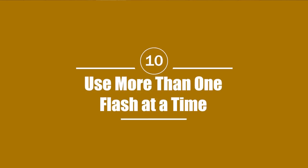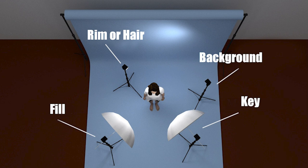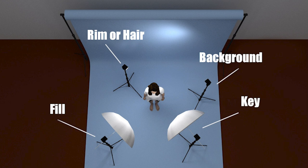Tip number ten, our final tip: use multiple flashes. Eventually you'll want to move past a one-light setup and use two, three, or even more lights for even finer control over the lighting in your images. Here's an idea of what this looks like: first is the key light — your main light. Next is the fill light, which helps reduce contrast. Then there's the hair or rim light, which defines the contours and outline of your subject and helps pop them from the background for a more three-dimensional look. Finally, you've got background lights, used to control the appearance of the background.